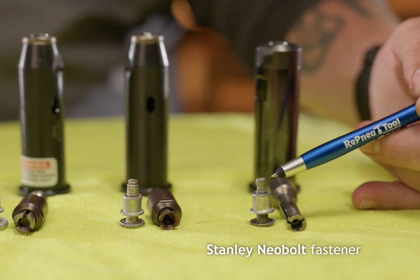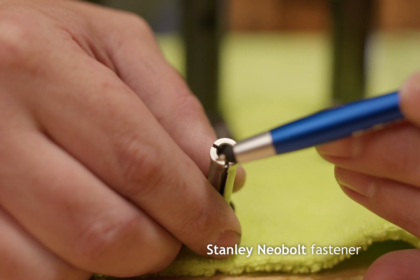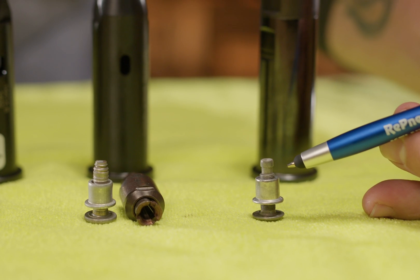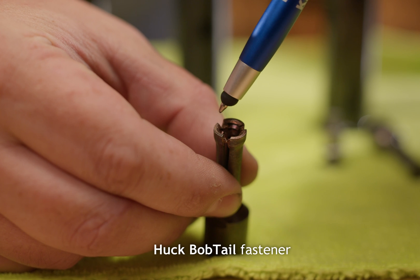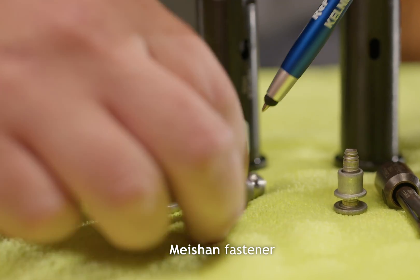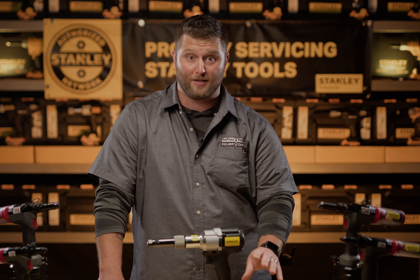This is the Stanley Neobolt fastener with a Stanley collet, Stanley nose housing, and a Stanley anvil. This collet has a single tooth ledge, which is designed for this fastener. The Huck Bobtail collet is double-toothed, so it will not work with the Stanley fastener. The Michonne fastener is a different length and the collet is a different length — it looks identical to the Stanley but will not pull the Stanley Neobolt. This is based on the specific fastener you intend to use.